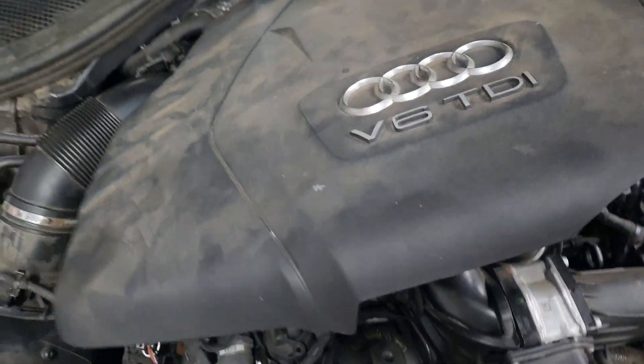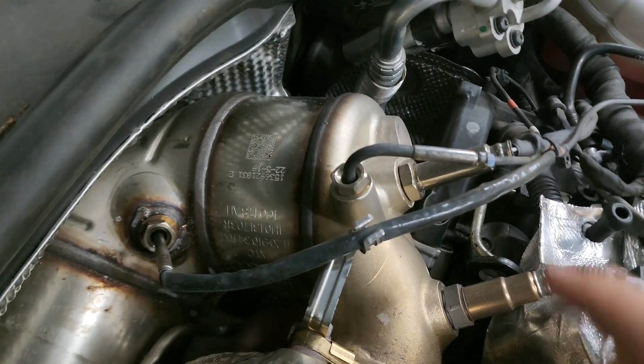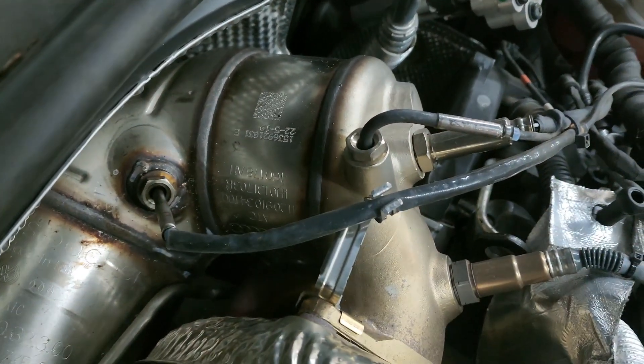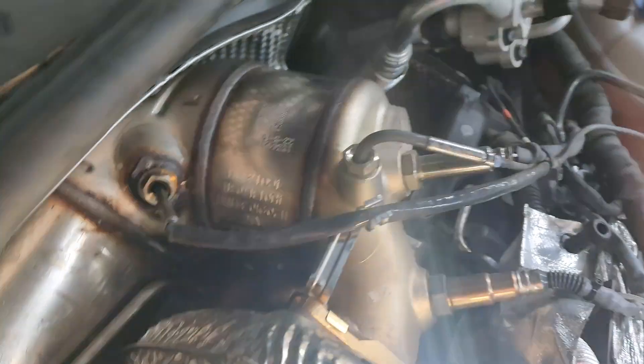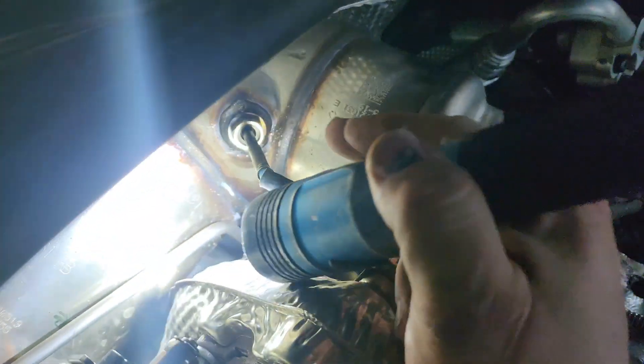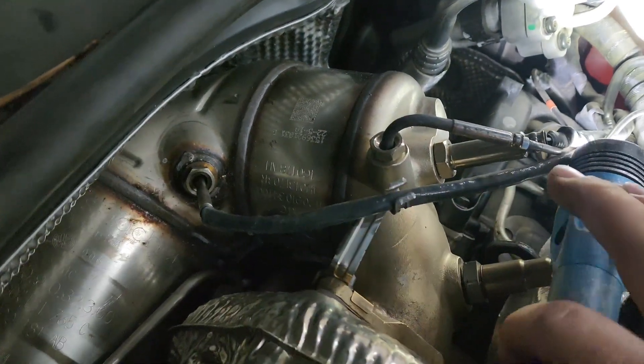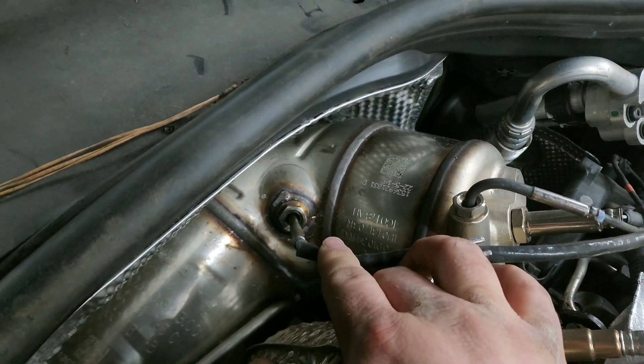Remove the engine cover. So this is sensor number one. Sensor number two is down on the bottom. Sensor number one — this is sensor three. And sensor four is down there. So this is the sensor that we're going to replace.